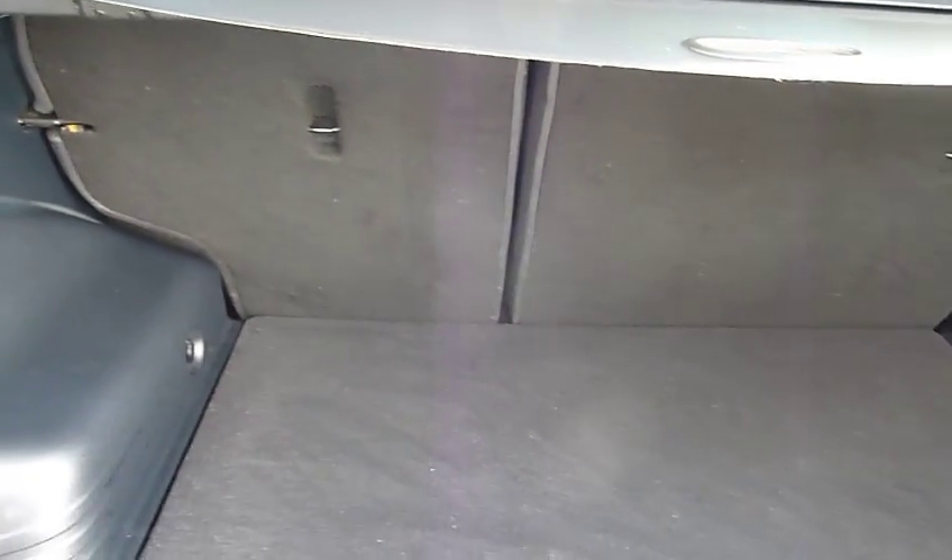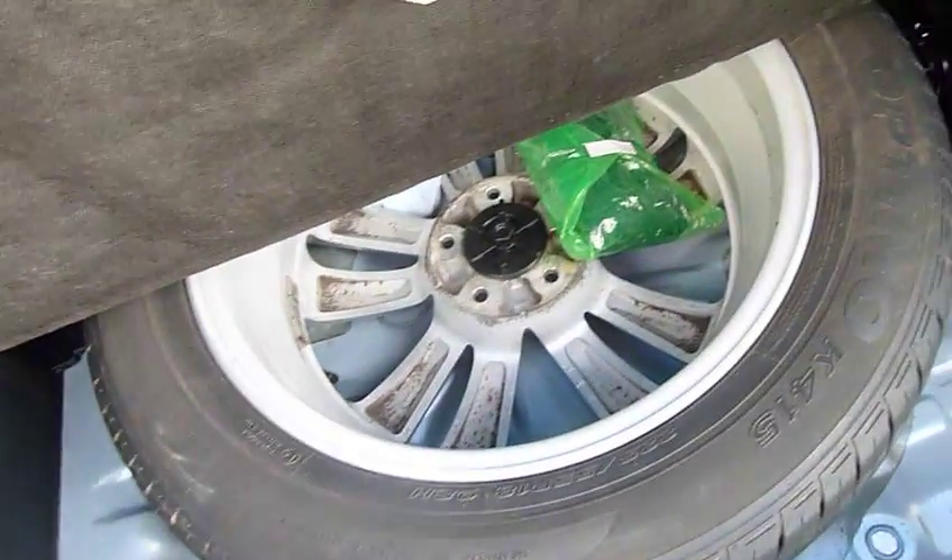So we'll start by having a look inside the boot. Great family car, the iX35 - really good size boot. You've got 60-40 split rear seats for any larger items. You've got a courtesy light, power socket here in the boot, your subwoofer on this side with the premium sound system, and your full size alloy spare wheel under the boot floor. The tonneau cover keeps all your shopping out of sight and it's a nice flat load area - there's no lip, so nice and easy to put things in the boot.